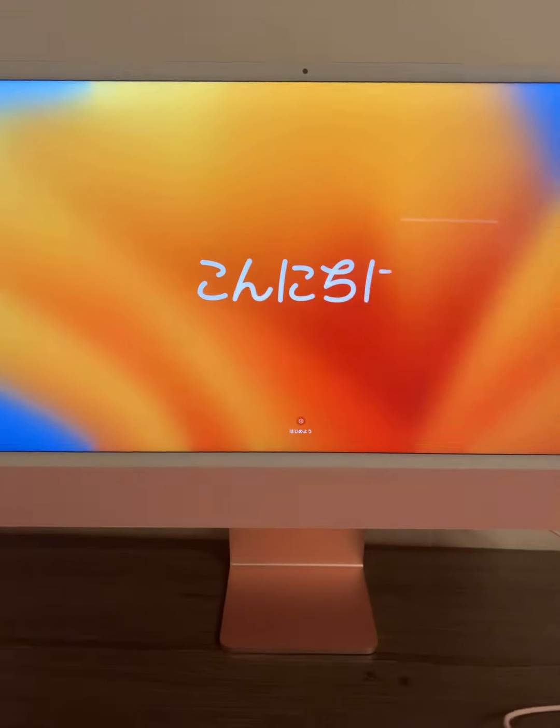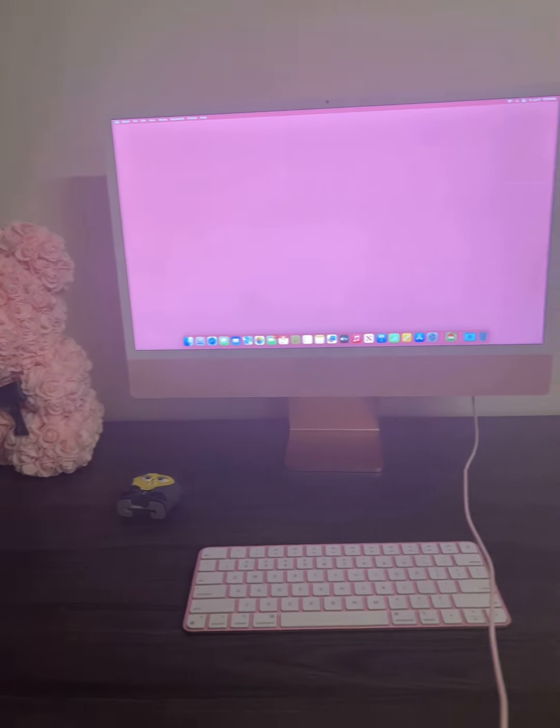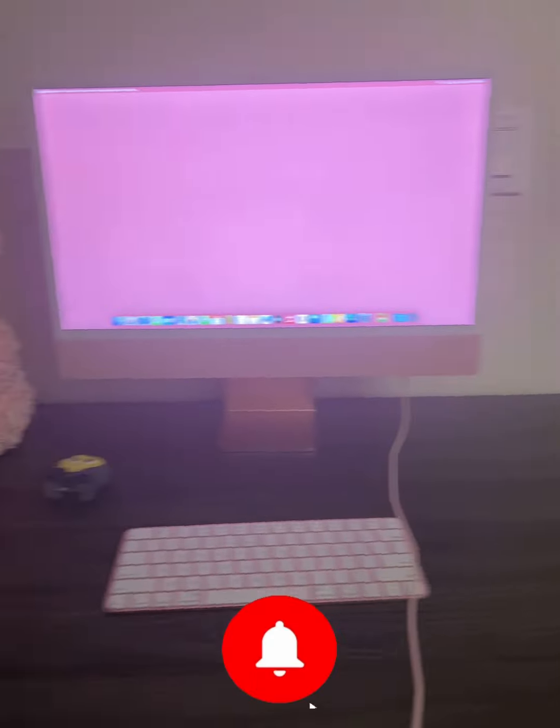Y'all know y'all see my Chick-fil-A salad. Get you one girlies. But look at the pink aesthetic though for the girlies. Stay tuned for the reveal. Bye bye.